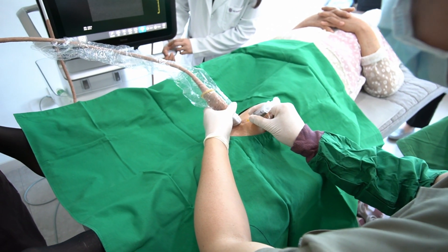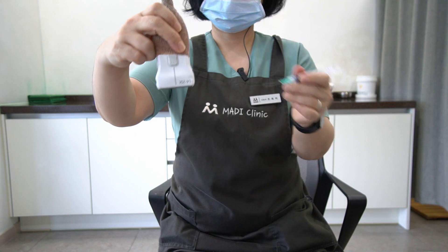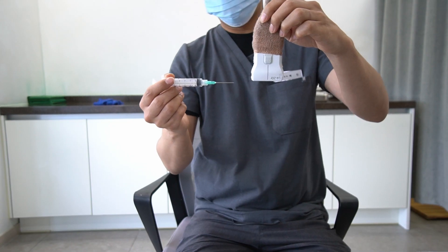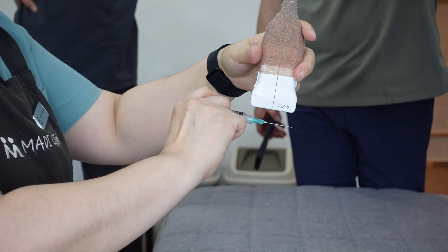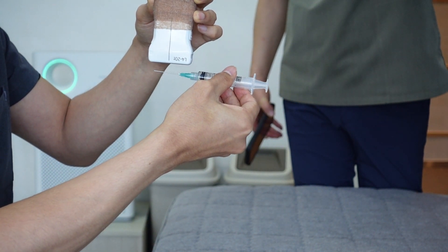Which of these insertion approaches is considered the easiest or most challenging? The options are: holding the needle with the left hand and the probe with the right hand, moving horizontally from left to right; holding the needle with the right hand and the probe with the left hand, moving horizontally from right to left; holding the probe with the left hand and the needle with the right hand, vertically moving away from your front to the opposite side; or holding the probe with the left hand and the needle with the right hand, vertically moving from the opposite side towards your front.